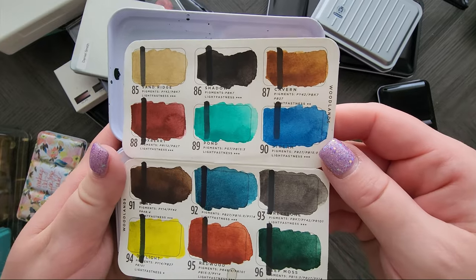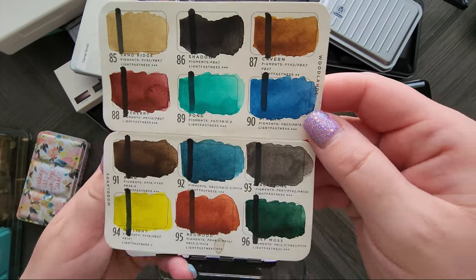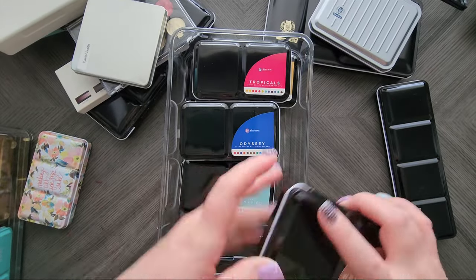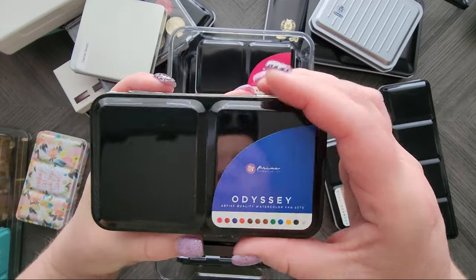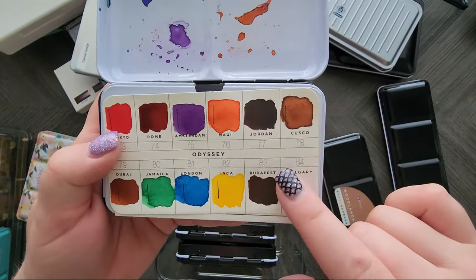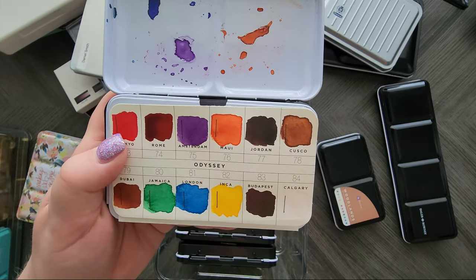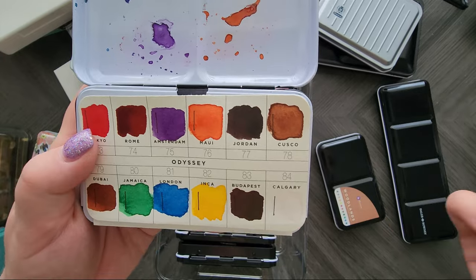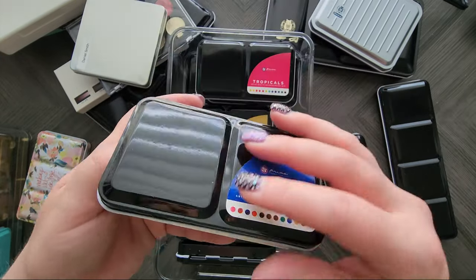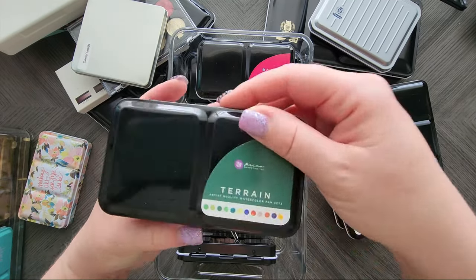They give you their lightfast ratings and the pigments, so you know what you're working with. Isn't that palette luscious? Then we have the Odyssey palette. Swatch cards can change, so some older ones don't have pigment info, but you can go on their website and grab it. I honestly wasn't as impressed with this one as I was hoping.